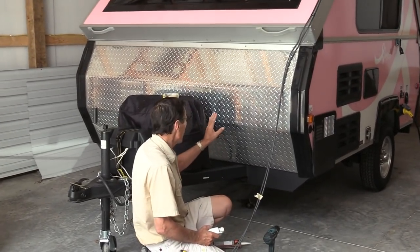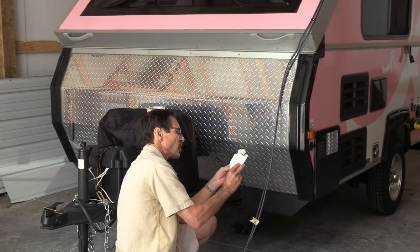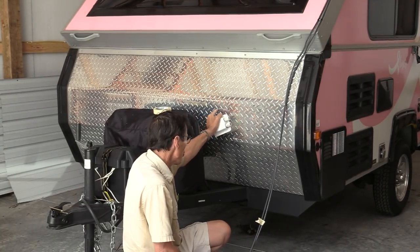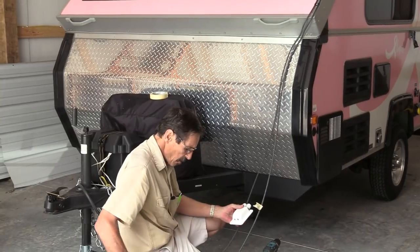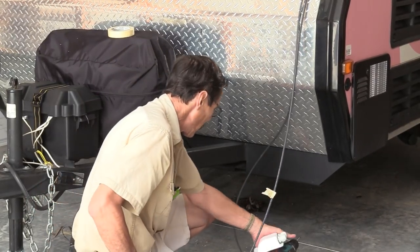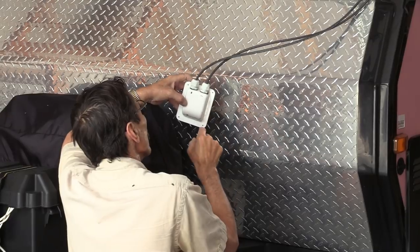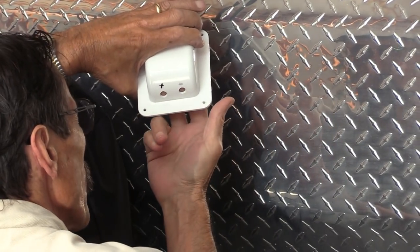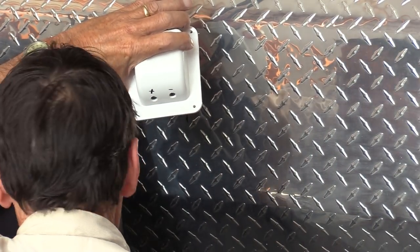I've got inside and found the perfect place to go through my wall to hook up my charge controller. I'm ready to slide the cables through my waterproof box, which I'll screw in and glue because of the diamond plate here. These are waterproof connections. I've already marked this cable as positive and it's time to feed it through. I marked positive on the left, negative on the right, and did the same on the bottom. In this box I had to drill two small holes so that my cables coming out of the solar charge controller will come out underneath the frame, up to my battery box.